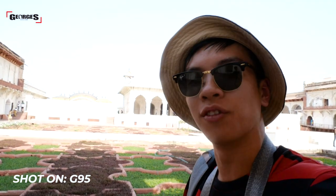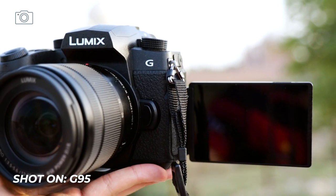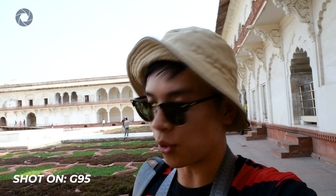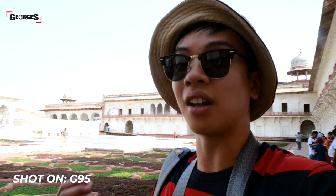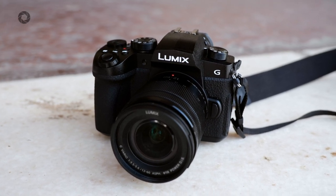My thoughts on the G95 for vlogging so far: I really like how it's lightweight and feels good ergonomically in your hands. The plethora of video settings is amazing — the slow motion, the 4K, all brilliant. The only thing is the autofocus does tend to back-focus a bit, but most of the time if I'm moving in and out the tracking does a pretty good job. I'm quite impressed, especially after the many faults of the GH5 and even the S1 with DFD focusing. The G95 is actually pretty good all round in terms of autofocus.